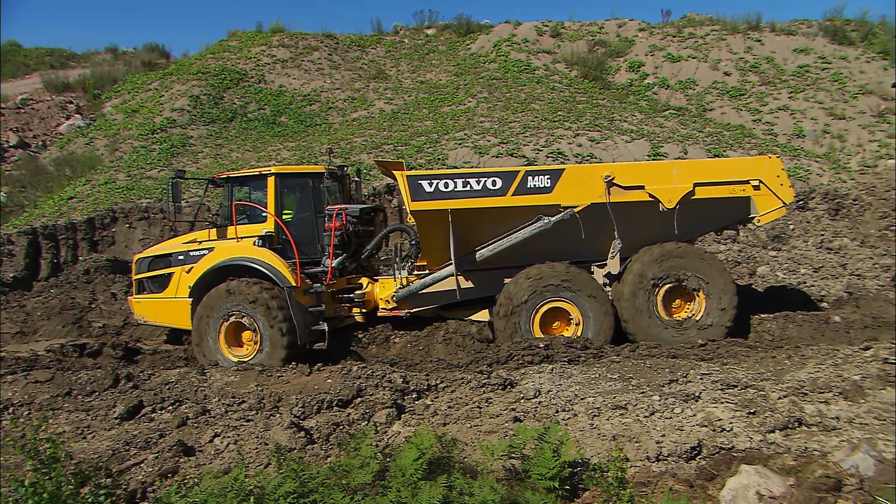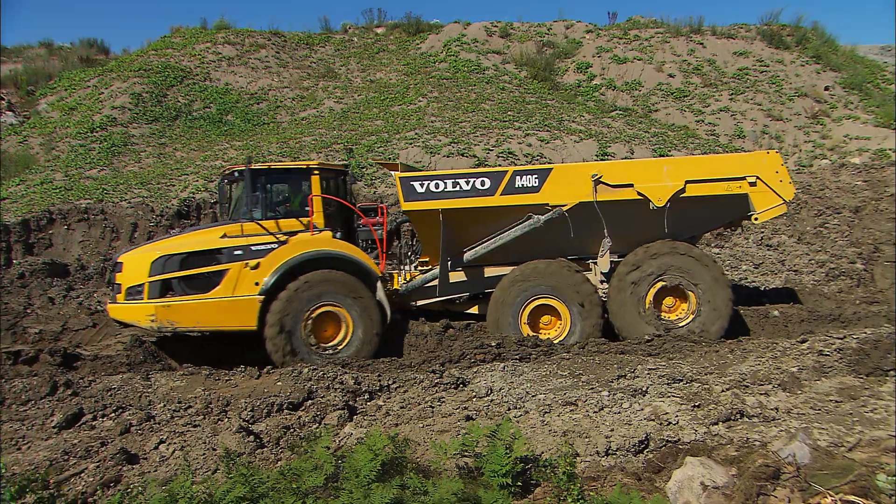Try using the duck walk technique together with the All Diff Locks Floor Button if you get stuck.